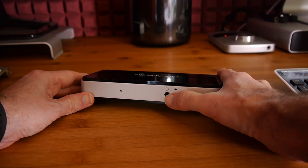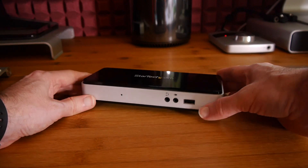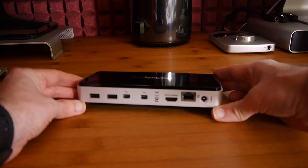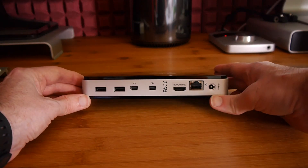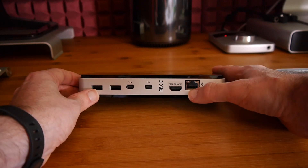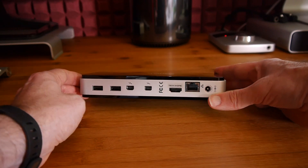At the front of the device we've got a headphone output, microphone input, and USB 2. On the reverse side there's a plethora of ports: a couple of USB 3 ports, two Thunderbolt ports, HDMI, gigabit ethernet, and the input for the power supply.